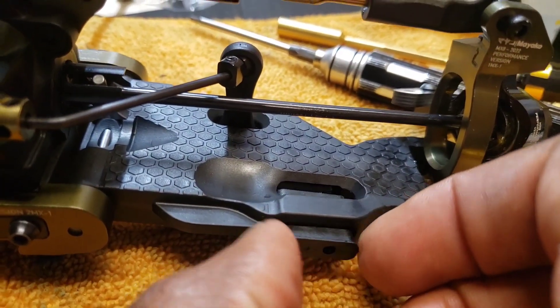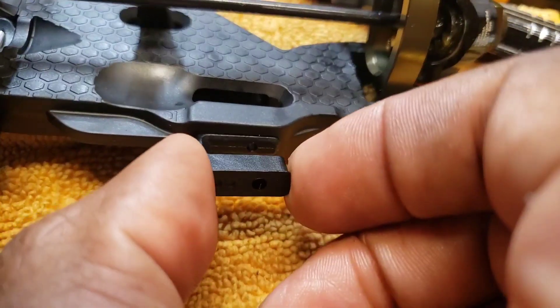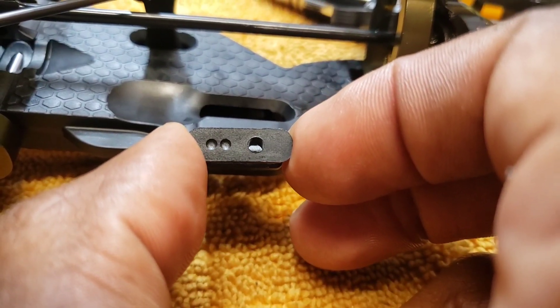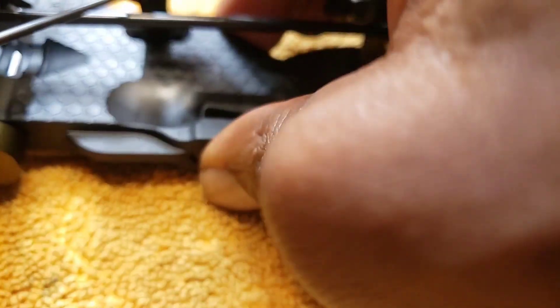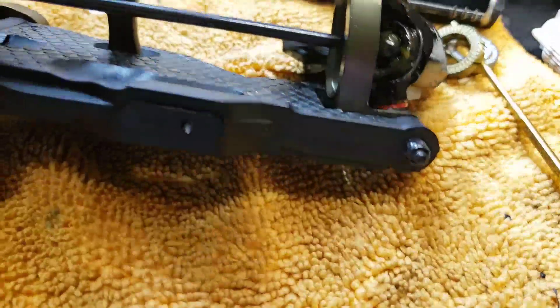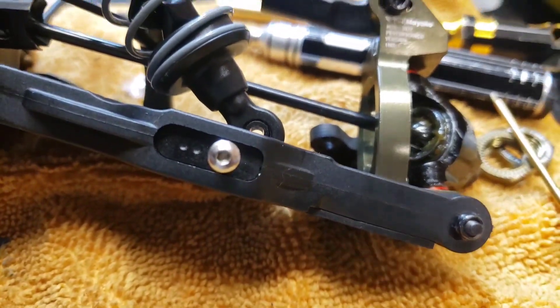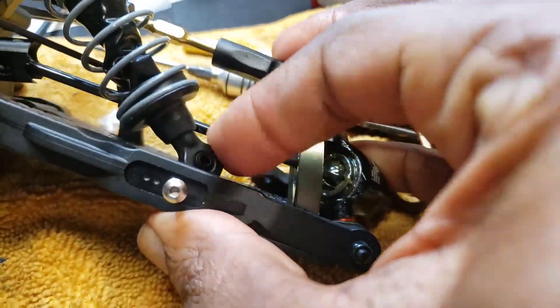Nitro family, RC family — another innovative part on the Miyako is the shock position insert in the arm. Instead of having three holes here to choose from, you just put in an insert and it's going to be the position that you want. Slide it in, put it in there, tighten it down. So innovative — so many tuning adjustments on this car, it's great.